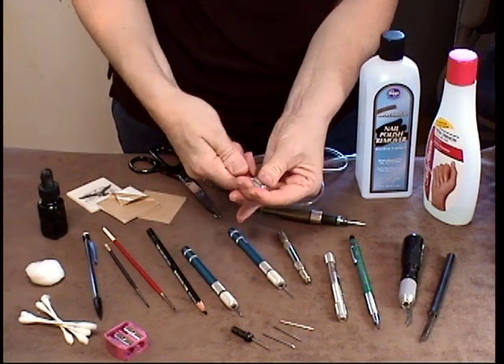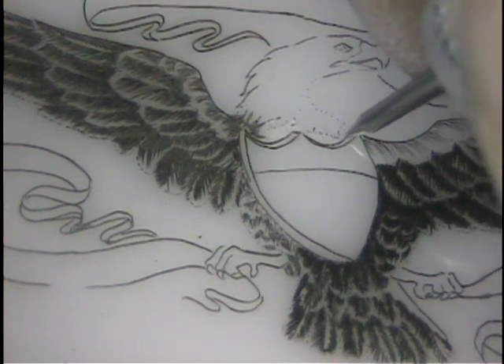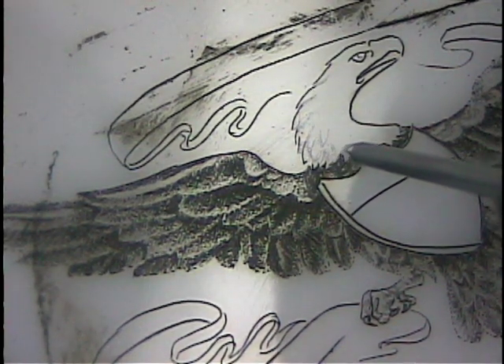Well, in this DVD, I'm going to teach you Scrimshaw. I'll take you through step by step from the tools that you need, from cutting the very first line to cutting the last line — I'll be right there with you. I'll show you my preferred method of working, but I'll also give you tips that you can use, so that if your studio is not as well equipped as mine, you'll still have success cutting your first pieces of Scrimshaw. I'm excited to have you join me.